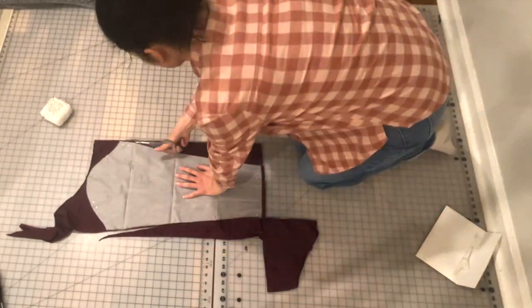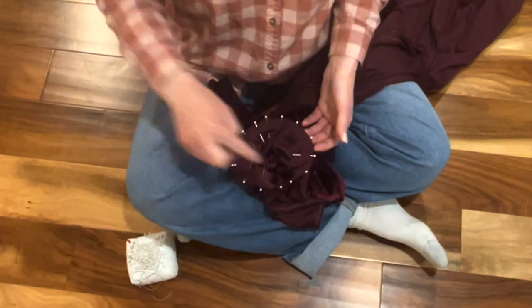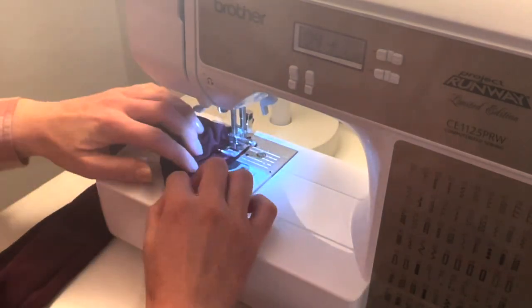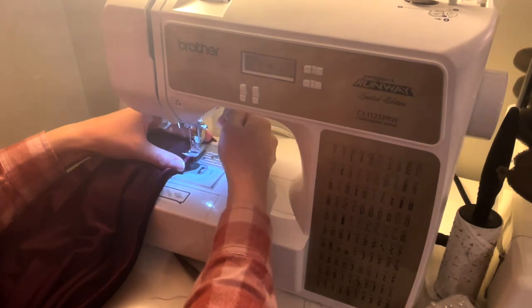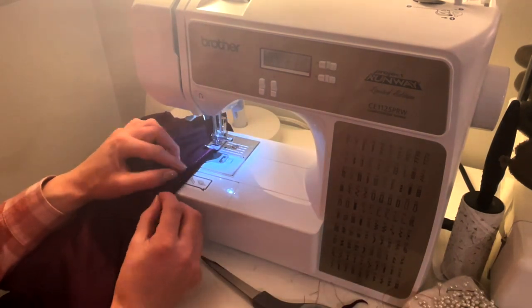I stitched up the seam on the sleeve and then inserted the sleeve hole into the armhole. The last set of steps were to finish all the edges. Finishing the edges is a fairly simple task, although the sleeve hem is a bit tricky as it is rather small — you just have to go slow. Basically, turn all the edges under and secure with a zig-zag stitch. I like to use a wider and longer zig-zag stitch for these sections.